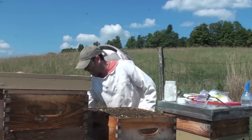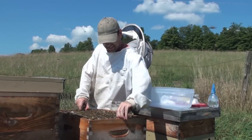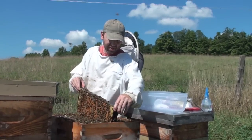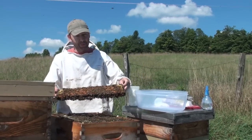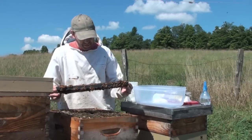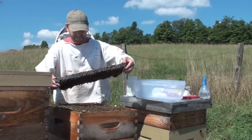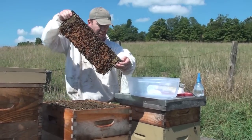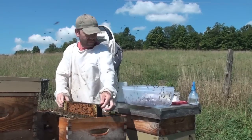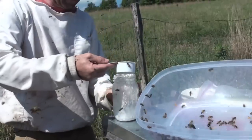Now we're going to pull a frame right from the center of the brood nest. You want it to contain open brood and capped brood with lots of nurse bees on it. What you don't want is the queen bee, so take a moment and give it a good look to make sure she's not here. Okay — she's not on that side, and she's not on this side. So we're going to shake these bees right into our container — one good shake — then put that frame back.